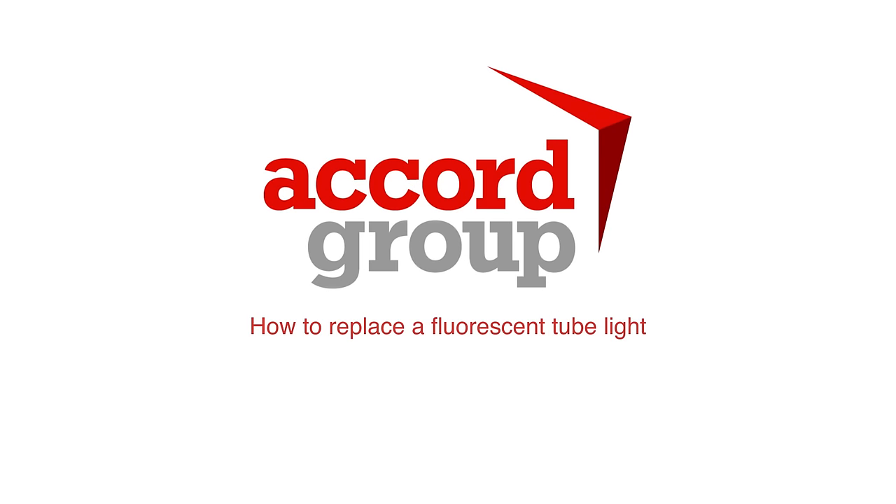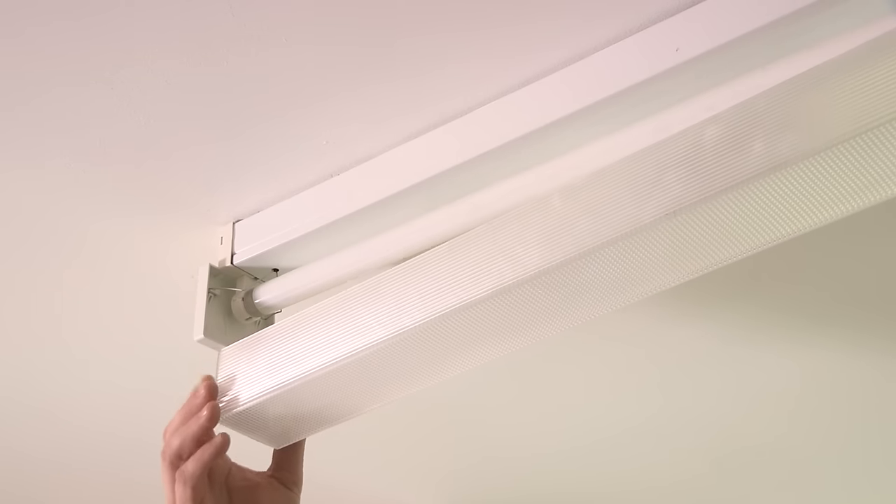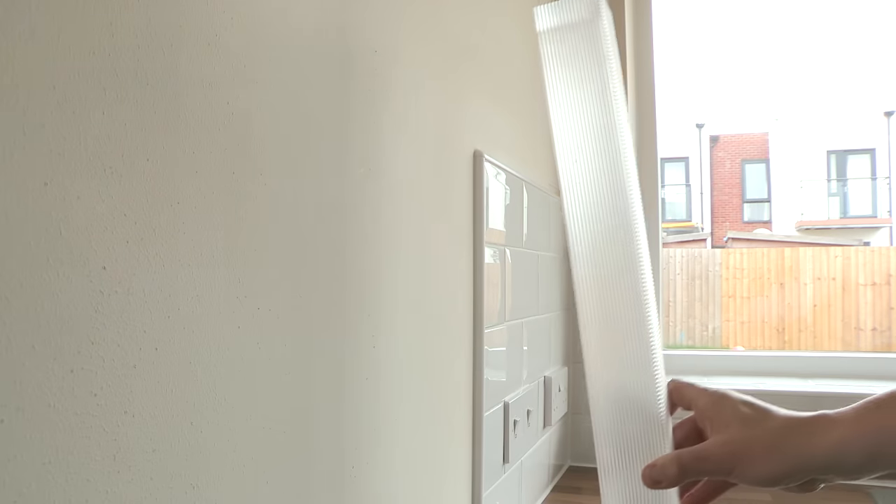Here's how to replace a fluorescent tube light. First, take off the casing by lifting away the end of the fitting which holds it in place. Lean the casing carefully against a wall and out of the way.